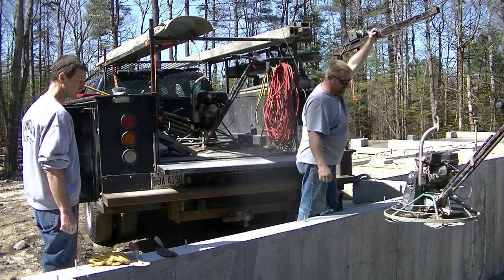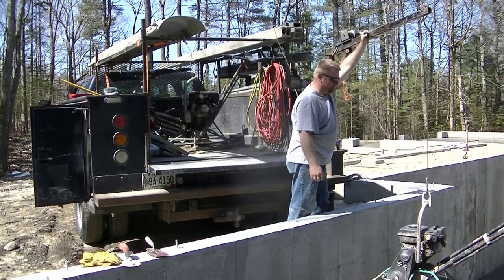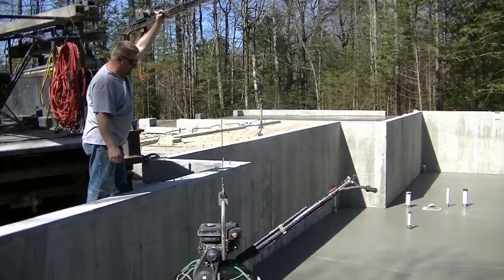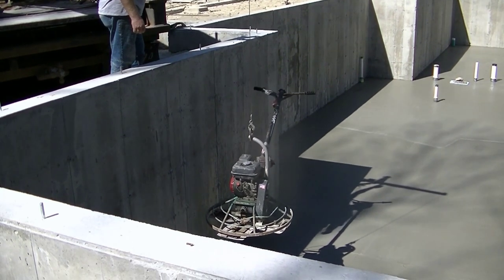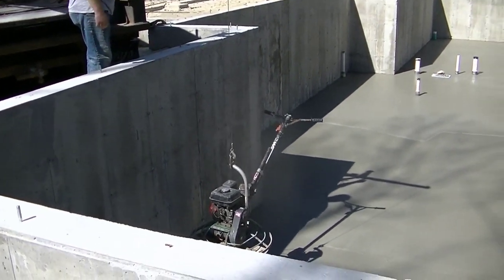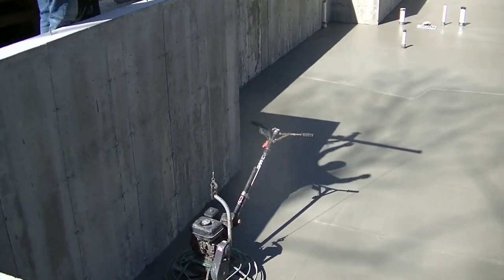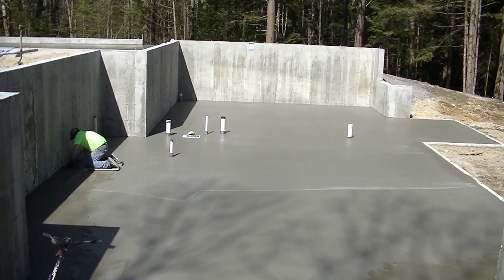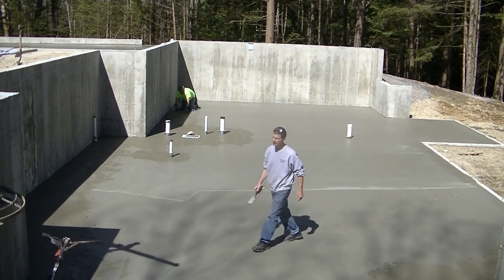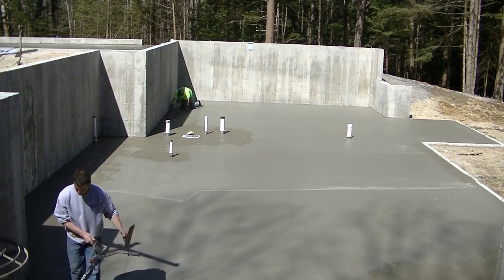If you're new to this channel, my name is Mike Day. I've been doing concrete for 40 years and I own my own business. Luke and Darren work for me — they're both really good concrete finishers. My goal with the channel is to help you learn about concrete: how to finish it, pour it, stamp it, stain it — all kinds of things. If you like that, go ahead and subscribe. I put out a couple videos a week, and if you like this video, smash that like button.